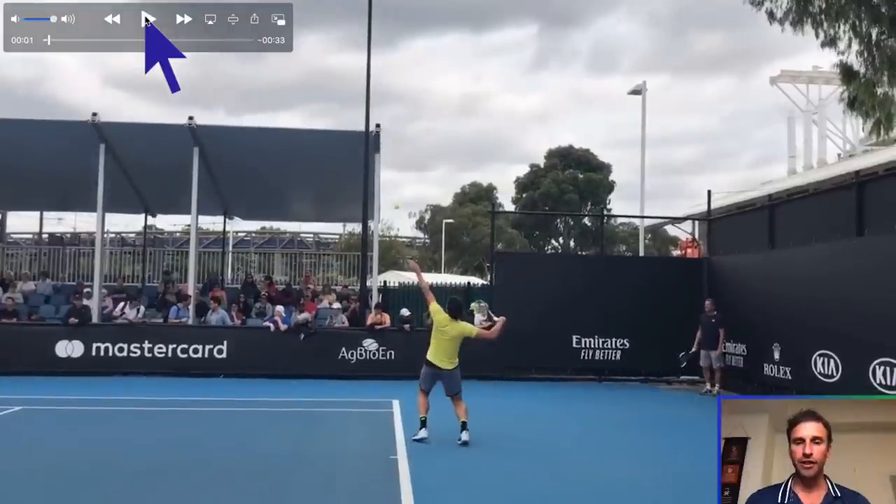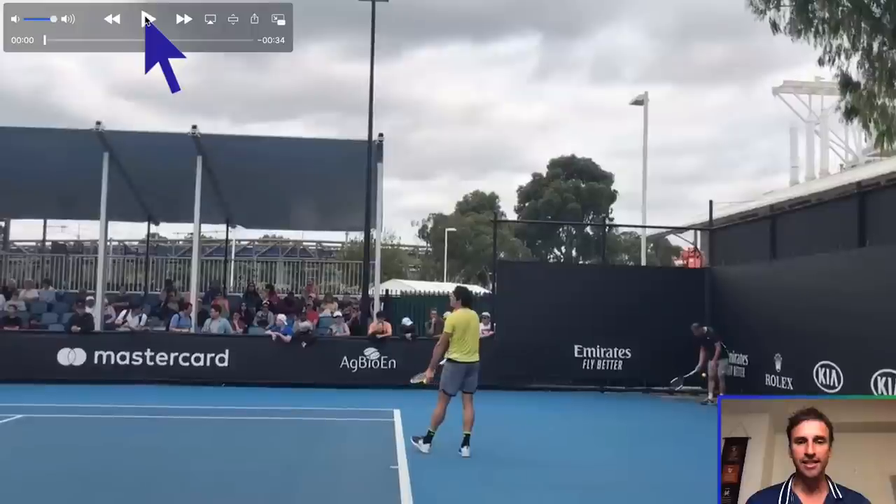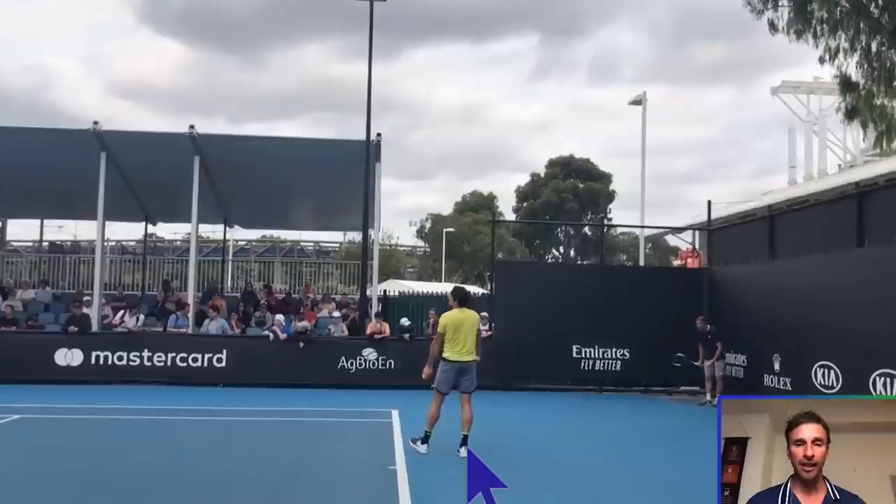We've got some footage here from the Australian Open. The first thing I want you to notice is the stance. He is beginning the motion on the back leg — I call this the Sampras stance. Sampras liked to start with his weight on his back leg, while Federer likes to start on his front foot. I personally, when I played on tour, modeled a serve more after Pete Sampras. I got to top 100 in the world studying under John Yandel, who was my serve guru, and I started on my back leg just like Raonic.